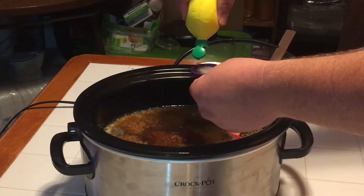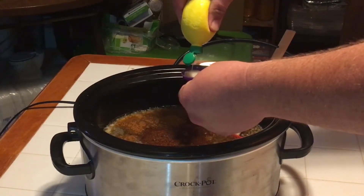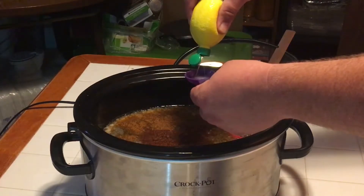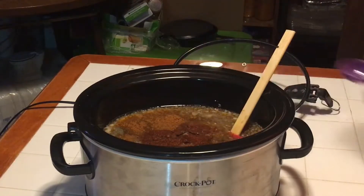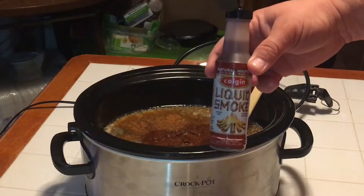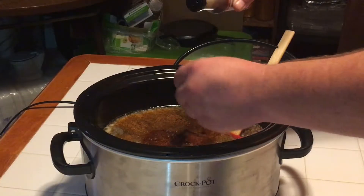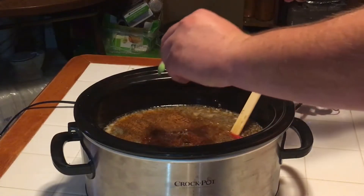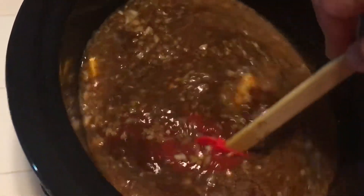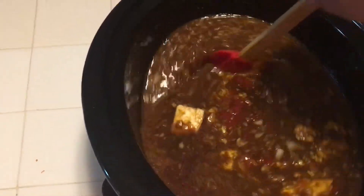We're going to add about two and a half tablespoons of lemon juice, and one to two teaspoons of liquid smoke — we're going to go ahead and go with two. All of our ingredients are in there now. We'll give it a quick stir to get everything all stirred up and ready to go.